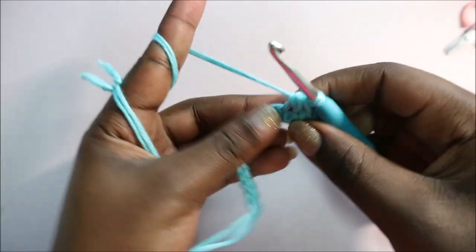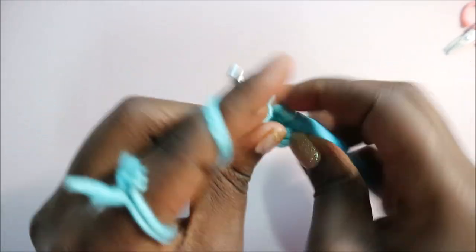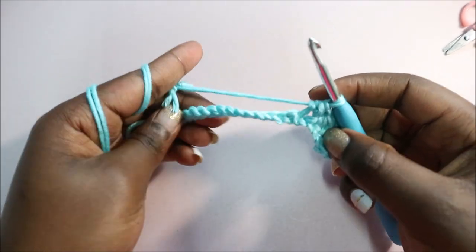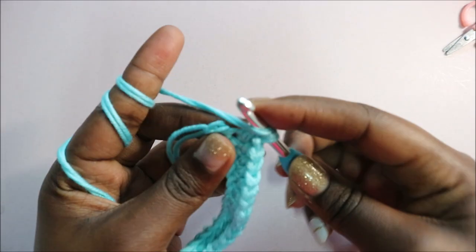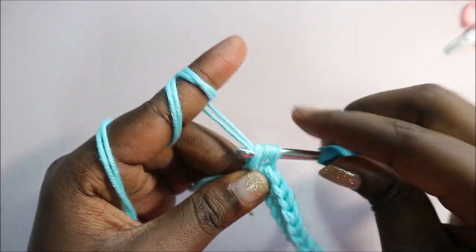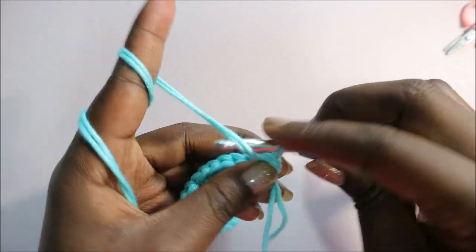Yarn over again, go in the next chain, pull through, then pull through all three loops. Repeat that half double crochet all the way through until the end. Once you get to the last chain, do a final half double crochet. After that, turn your work and do a chain one.